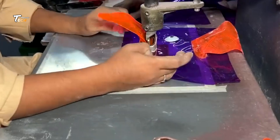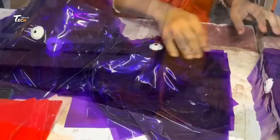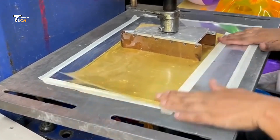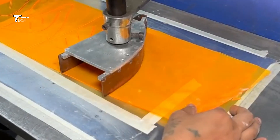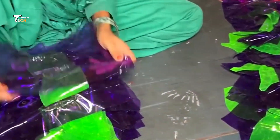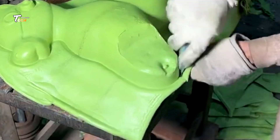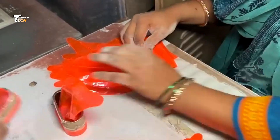Next, the balloon toys take shape. Molds, often made of metal or ceramic, are dipped into the latex solution. These molds are designed in various shapes to create different types of balloon toys, from simple round balloons to fun animal shapes. As the molds are dipped, a thin layer of latex sticks to the surface. The more dips, the thicker the balloon will be.